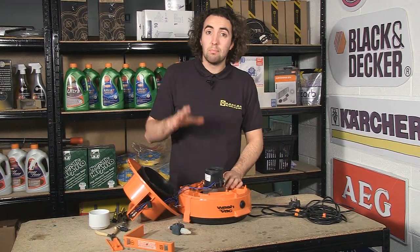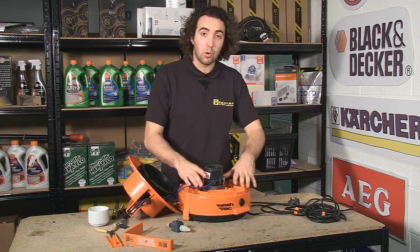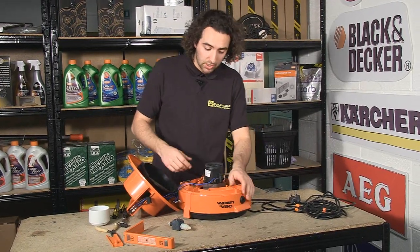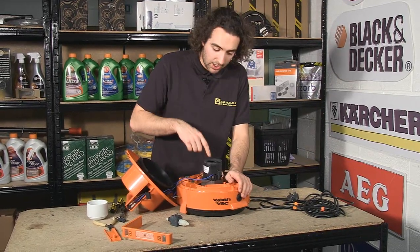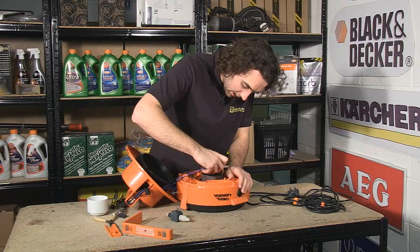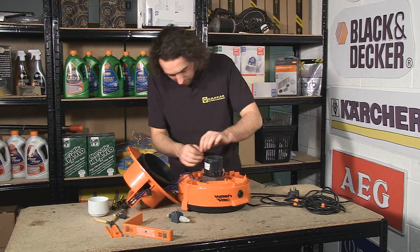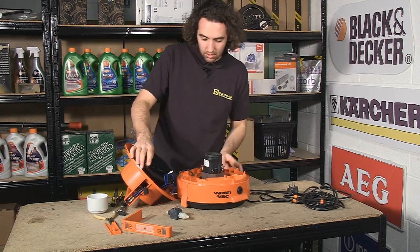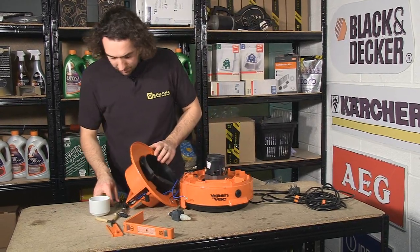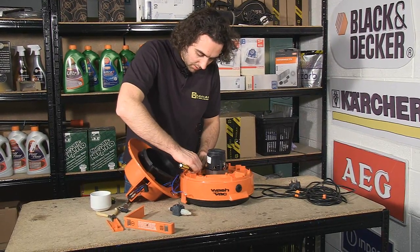Now I've removed the motor cover, I need to separate the handle and the switch assembly from the rest of the motor housing. I do this firstly by removing these two cables here and releasing the barbs that hold them in place, and secondly by pulling out this rubber grommet as well.